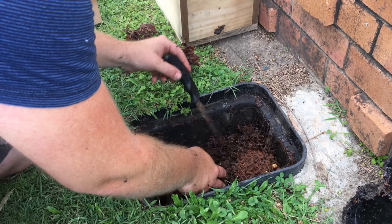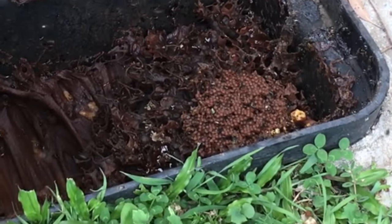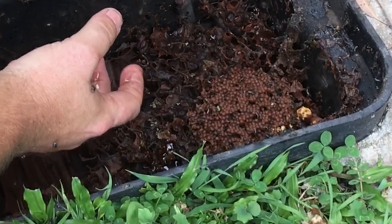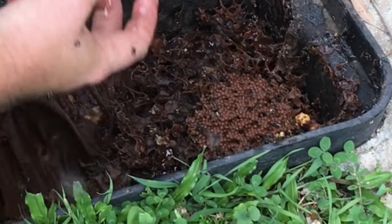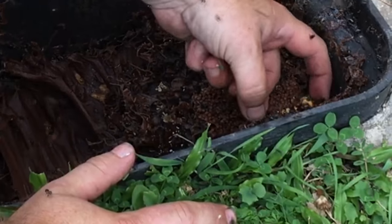What are all those bees down there — those little bee-y things? This is the brood, or eggs, of the stingless bee. And that's what we're going to be transferring into a box.